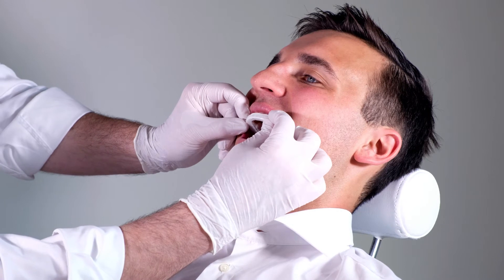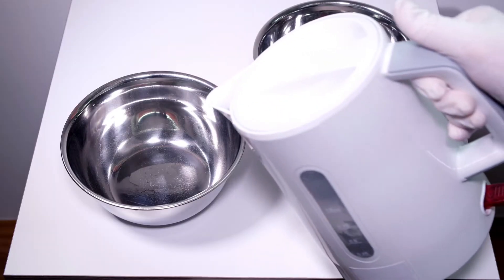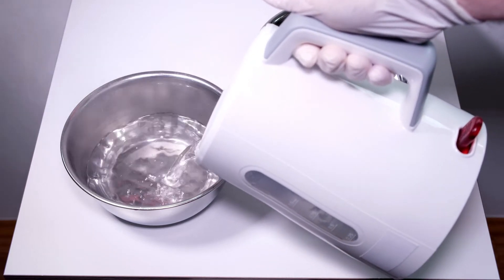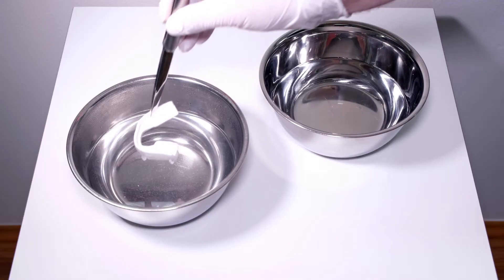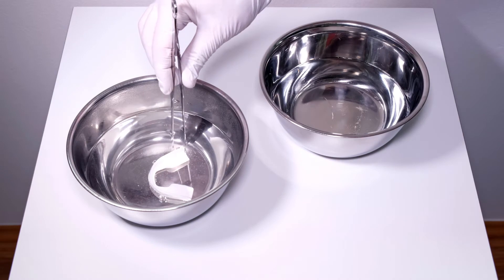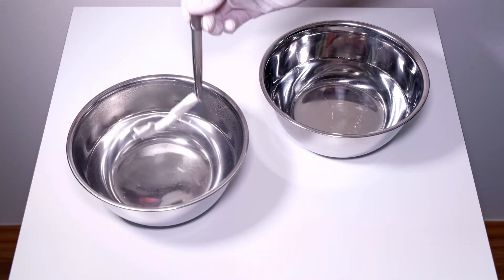Leave the upper tray on the teeth while fitting the lower tray. Replace the water in the hot water bowl with freshly boiled water, and reuse the water in the cold water bath. Put the second tray in the hot water bath for about 60 seconds, and once removed, allow it to cool down for about 60 seconds.